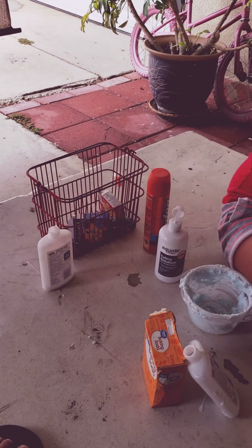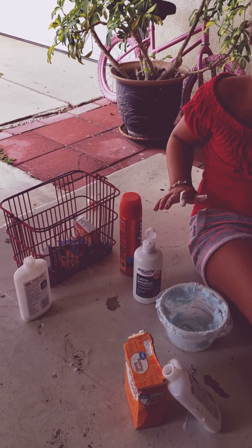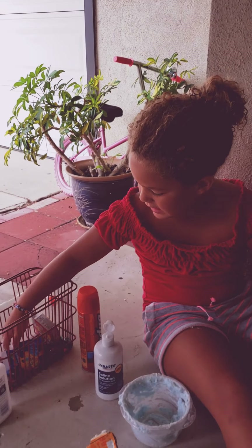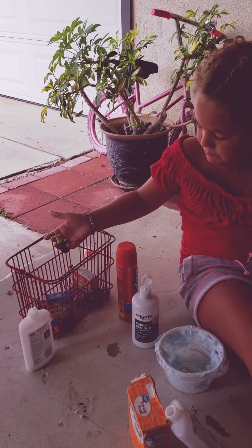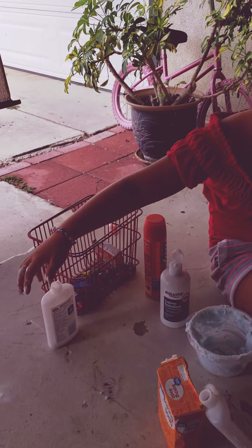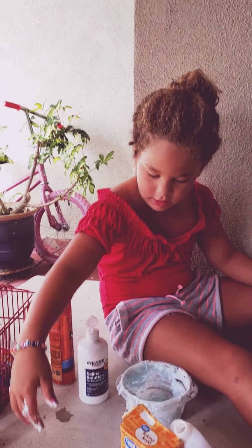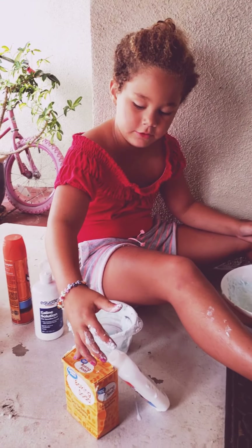Did you buy that whole kit, or did you have to put it together, or did your mom help you? I already had the eye contact. I didn't have the food coloring. I only have one glue left, but I got more, and I got this new baking soda.